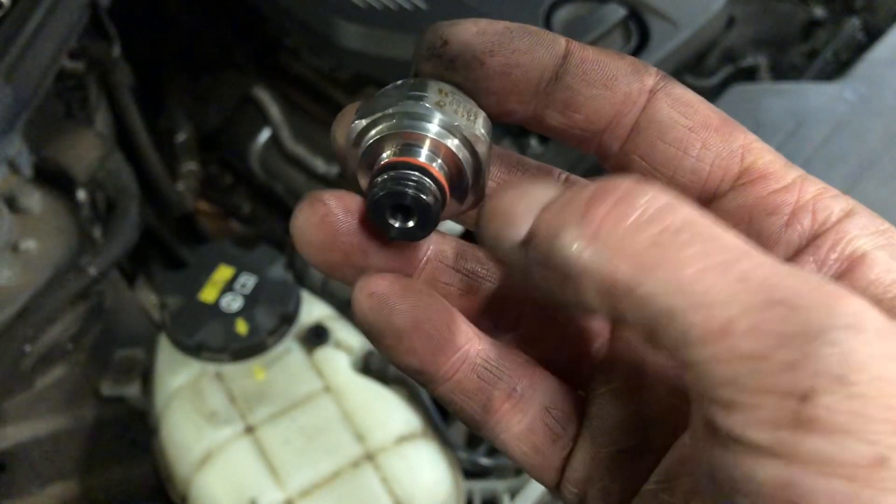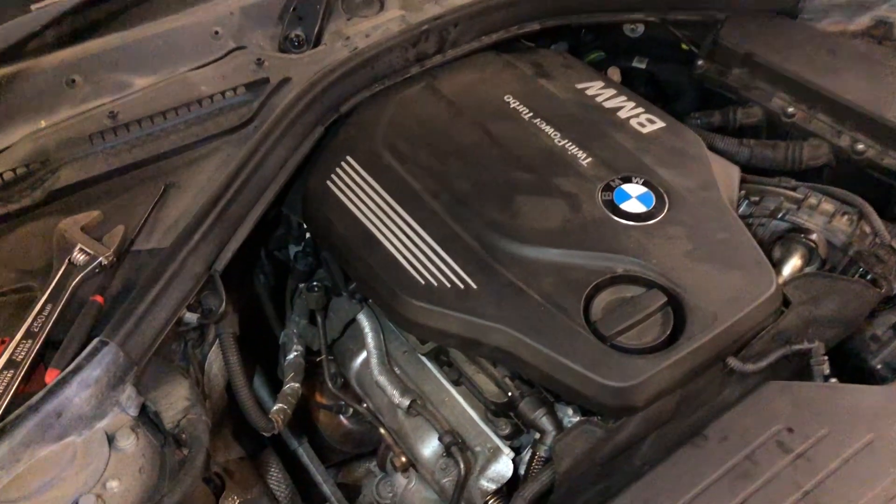Don't automatically think that it is the back pressure sensor. There is something you need to check first.